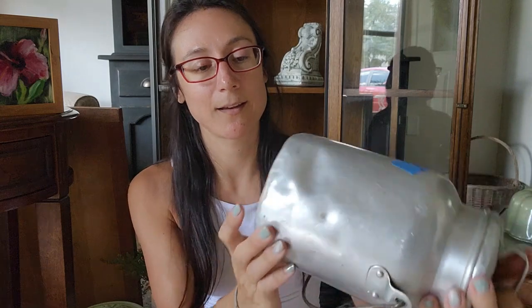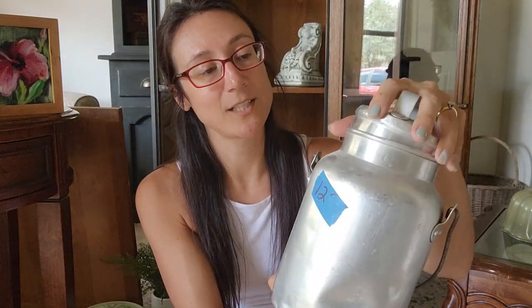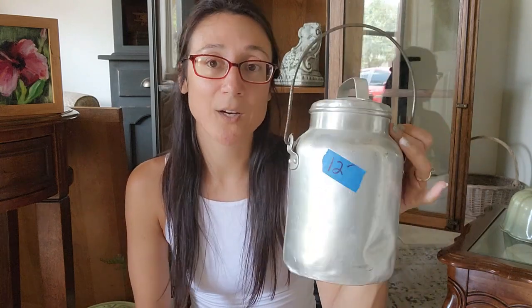I came across this cool tin or aluminum piece — it's really lightweight. I got it for $6, but I thought this would be really cool for fall time, so I'm going to hold this for that event as well. I don't know if I will do anything to it or just leave it as is, but I really liked it for the fall.